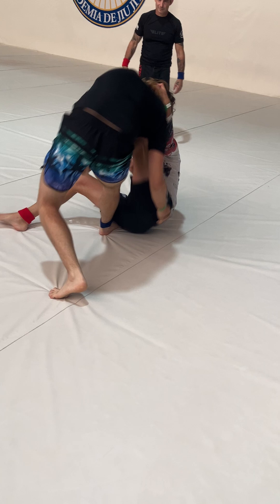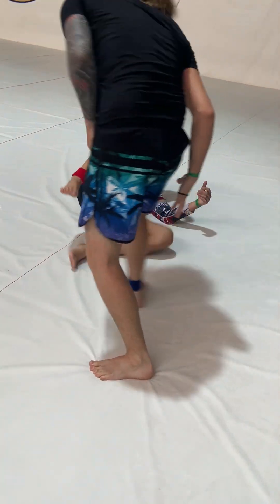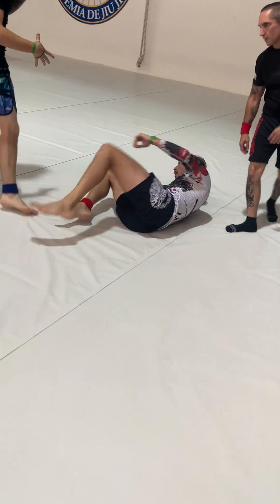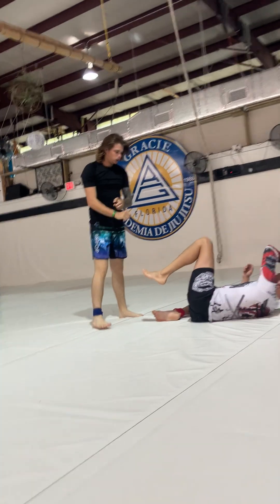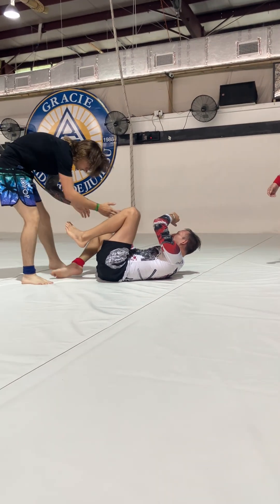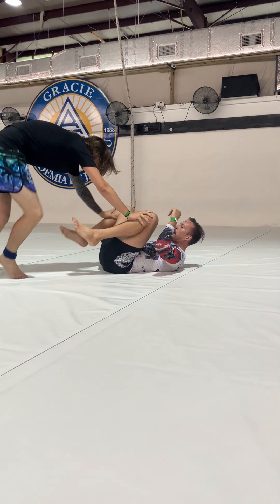Nice scramble. Down two points, go. Just pass. Pass that guard. Outside passing.